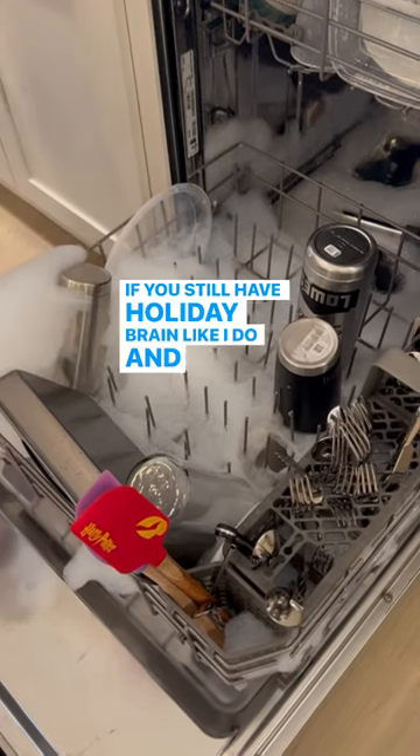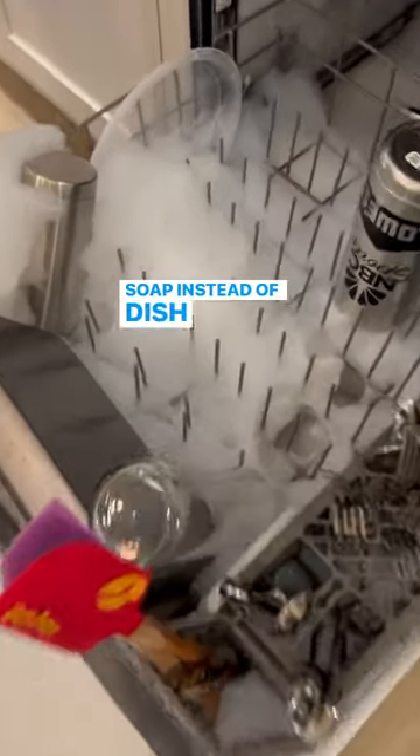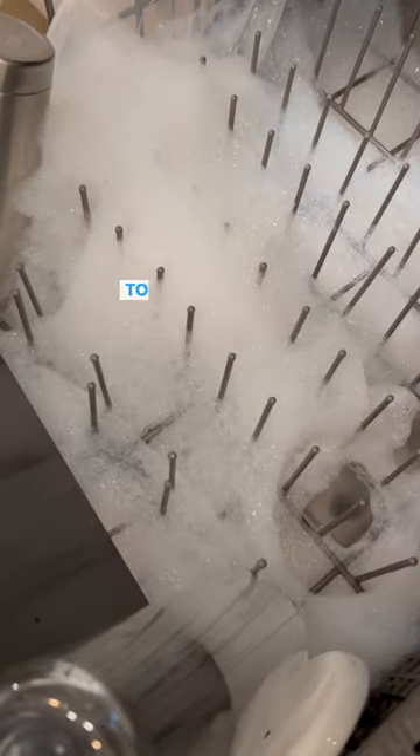If you still have holiday brain like I do and put liquid dish soap instead of dish detergent in your dishwasher, here's how to fix it.